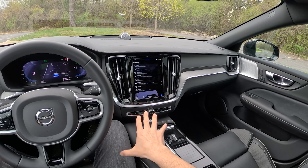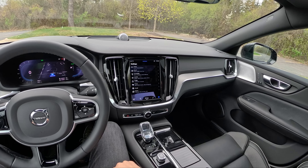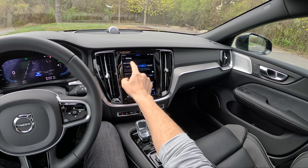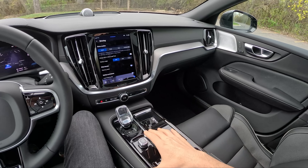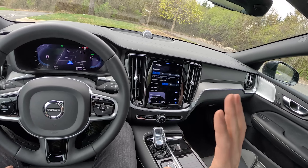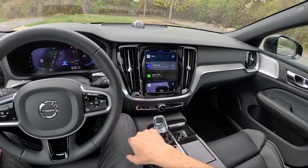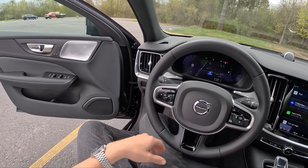A few updates for the 2023 model year: we now have an Android-based OS for our infotainment, so we have Google Maps native and some different drive mode screens. They've gotten rid of some physical buttons, which I don't love, but it's livable and usable. We'll go over that in a minute. First, let's hop outside and show you what this Black Edition looks like, because it's pretty sharp.